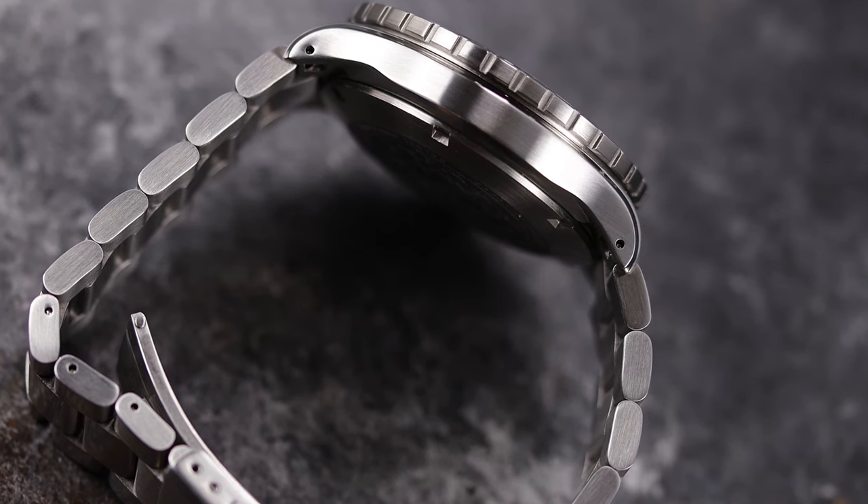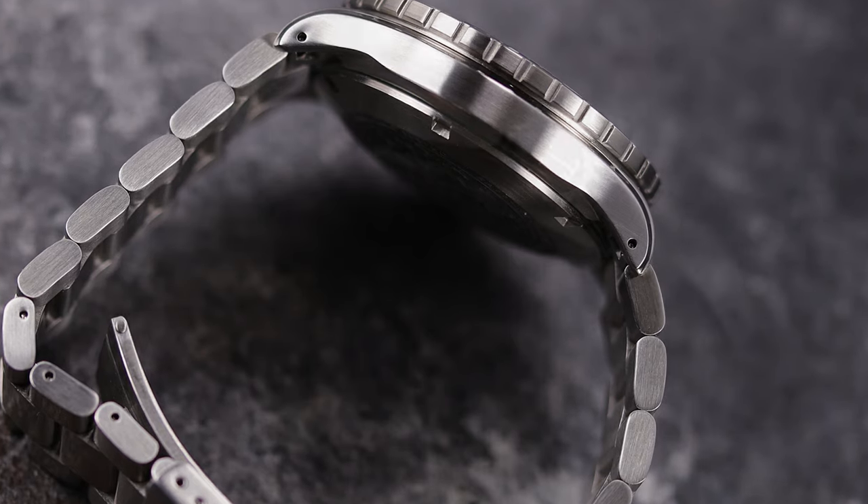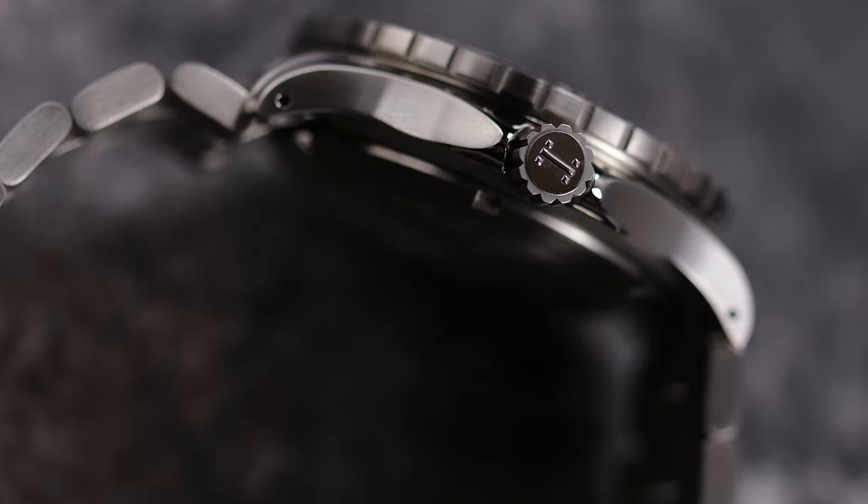The underside of the case and lugs are hotspot free. I can't say the same for the crown. The crown is deeply grooved — it allows for a great purchase — but the very top edges of it, where it meets the engraved logo, has a sharpness to it you can feel with your finger. I can also feel it while on the wrist, but there's a reason for that — more on that in a bit as well.